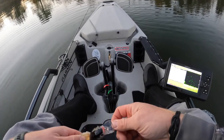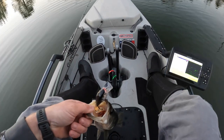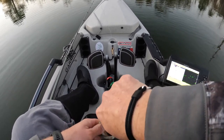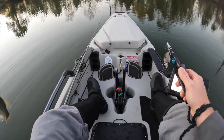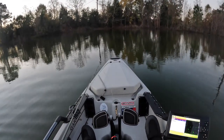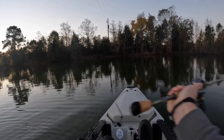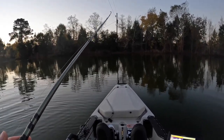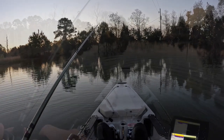Look at this — this guy's already got a hook stuck in his mouth, in his throat from before. I don't know if you can see that down in there. So he's been caught before and released. We're going to leave that one.